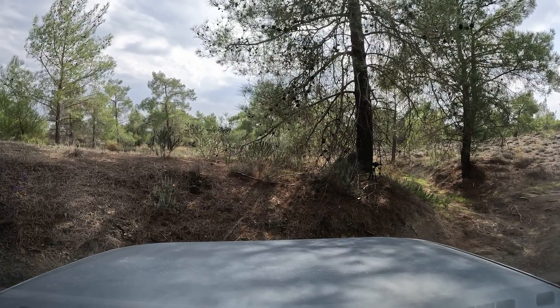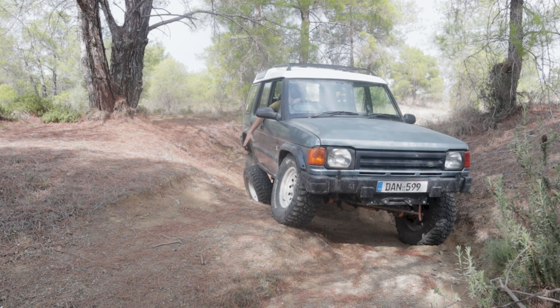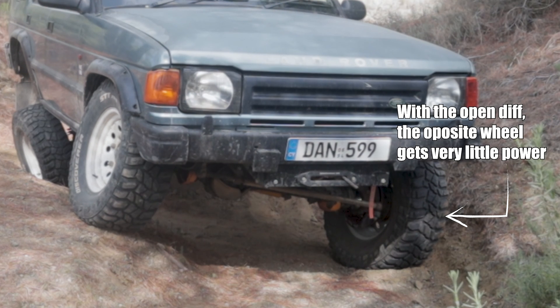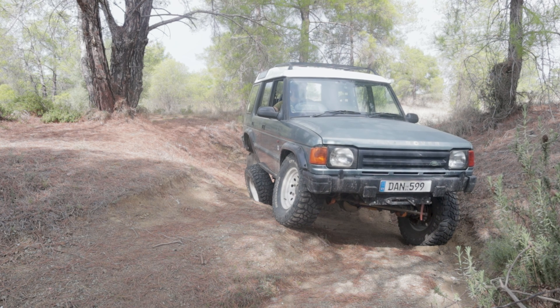This is the perfect situation right here. As you can see, I'm trying to go back and the only wheel that is spinning is the rear right wheel — it is receiving all the power because the center differential is open. Therefore, it splits the power between the two axles; the axle with the less grip gets the power, which in this case is the rear axle. Then the rear axle, because it is also an open differential, splits the power again between the two rear wheels. The power goes to the wheel with the least grip, which in this case is the rear right — and as you can see, it is just spinning, doing nothing.